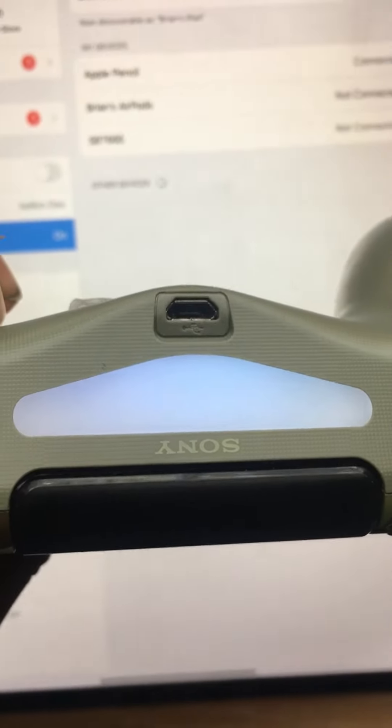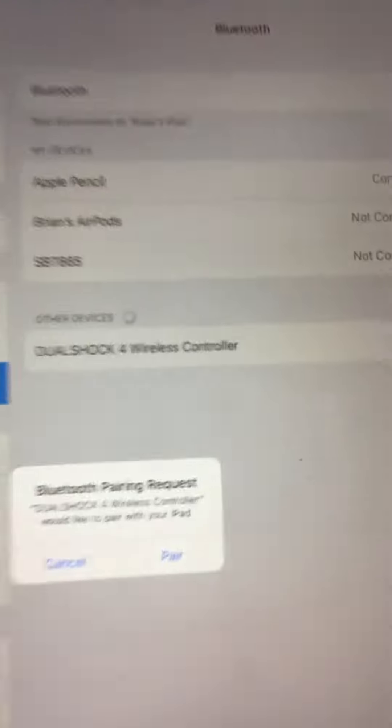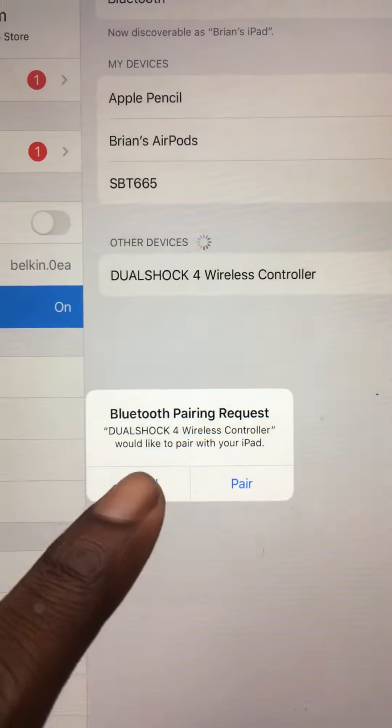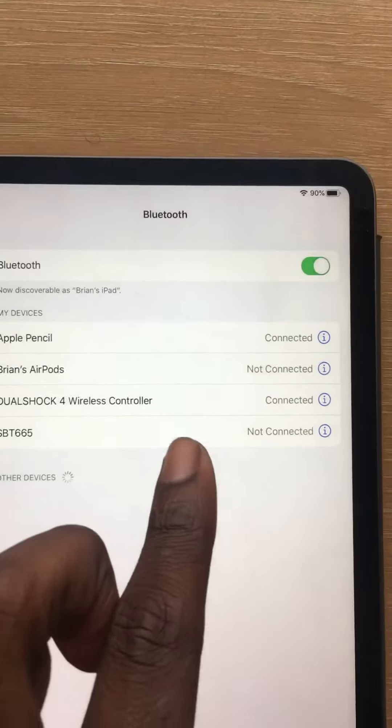See how it's flashing? My bad, I hit it wrong. Here we go. Wireless — would you like to pair with your iPad? Pair. Boom.